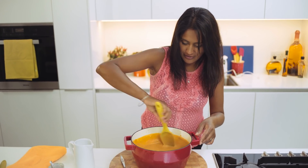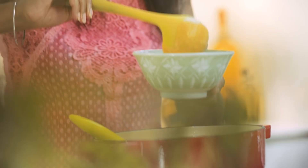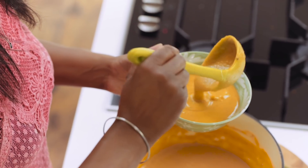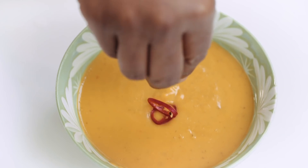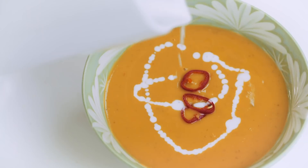And there you have it — a curried butternut squash soup that's really warming but with a really luxurious feel to it. Just top it off with a few little chillies, because that's what it's all about for me, and then I'm going to drizzle a little bit of coconut milk on.